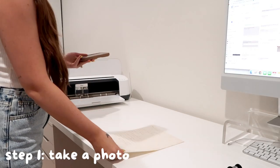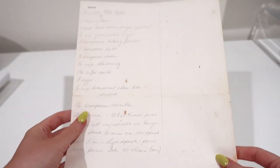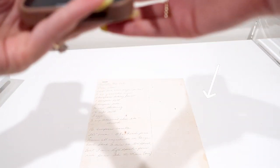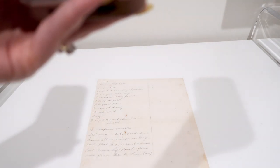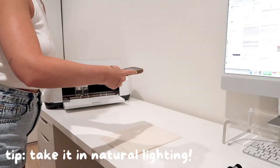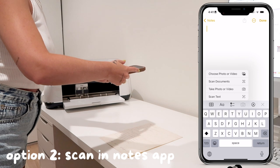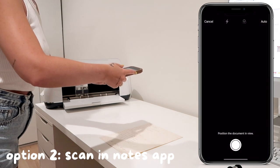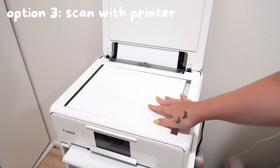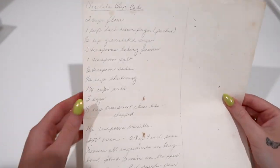The first step is to take a photo of the recipe. Place it down on a flat surface — you can see I have some shadows with my hand and the phone. Try and remove as many shadows as you can. If you're able to take the photo in natural lighting, that is the best case scenario. The iPhones also have a scan feature in the notes app, and you can also scan it into a printer if you have a copier.